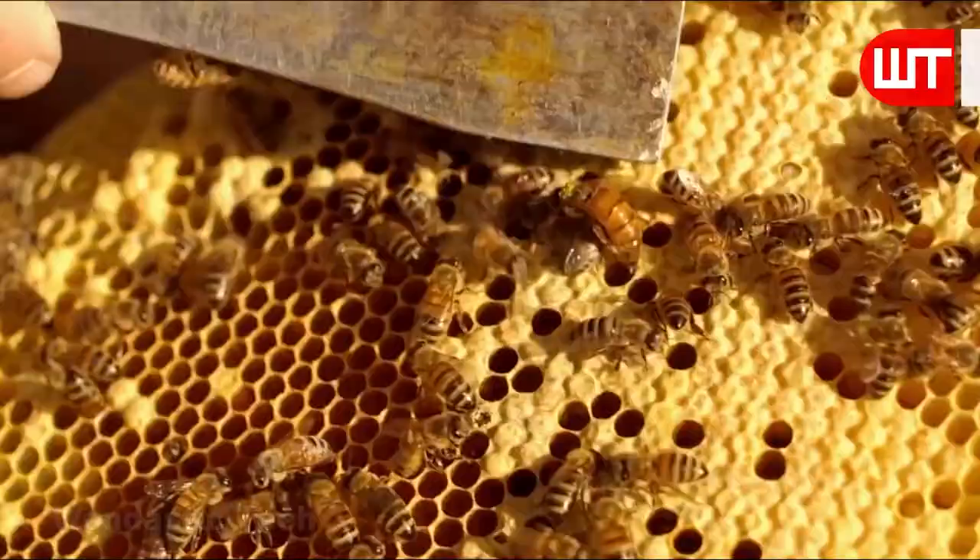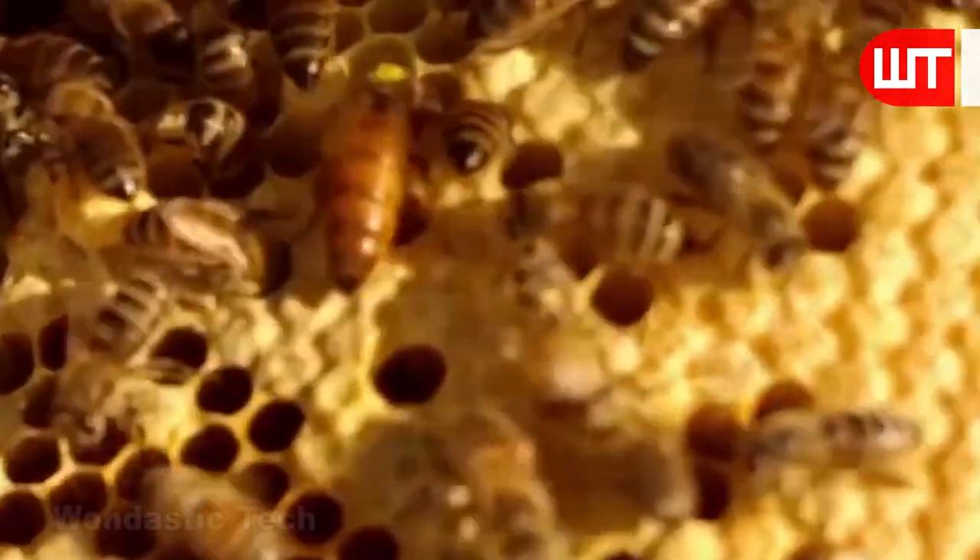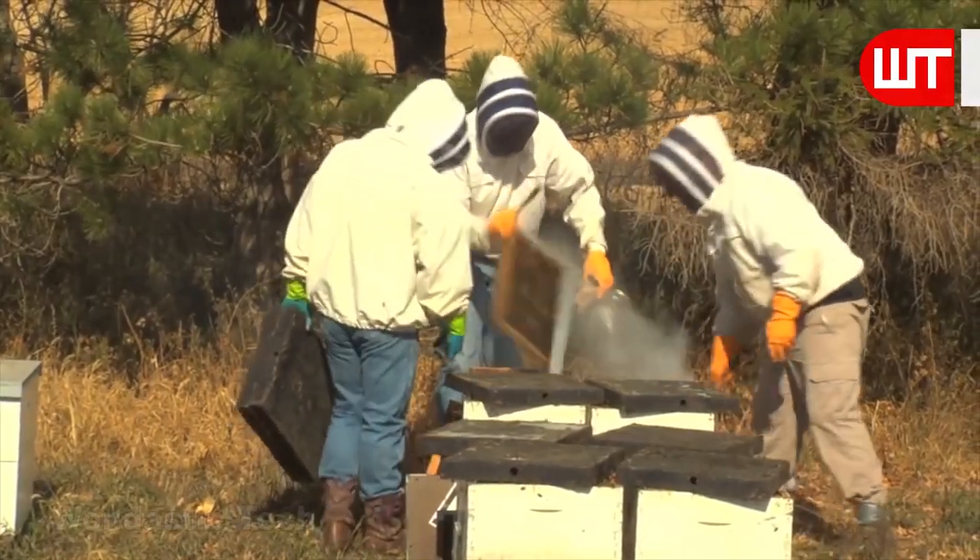They then lift the frames of the hive one by one to collect honey. In the U.S., the most common bee equipment is the 10-frame deep box.